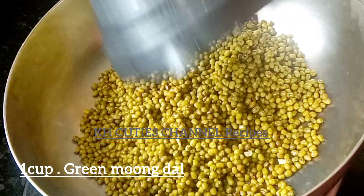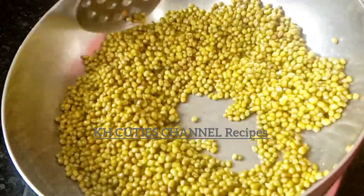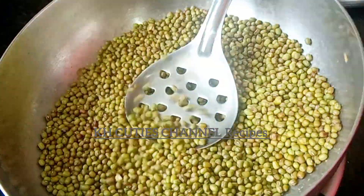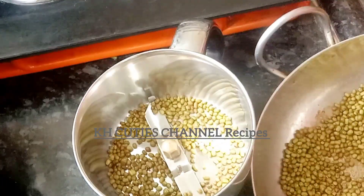We are using a cup of pachchapayar for this recipe. Now we are ready with a mixi jar. Let's grind it into a fine powder.